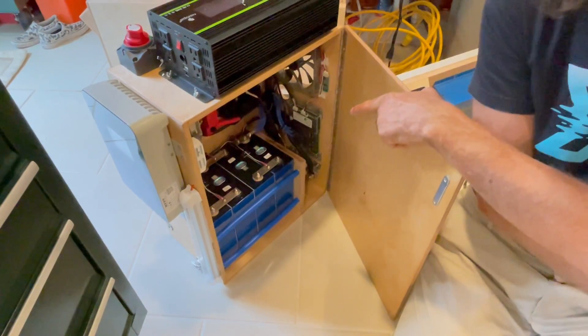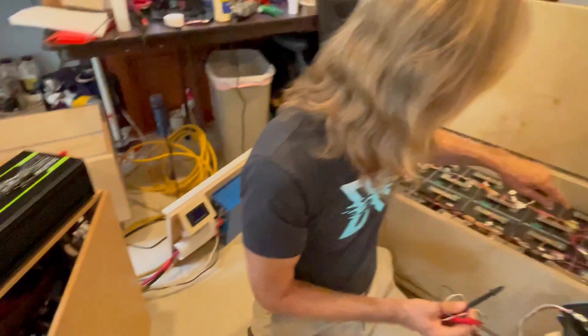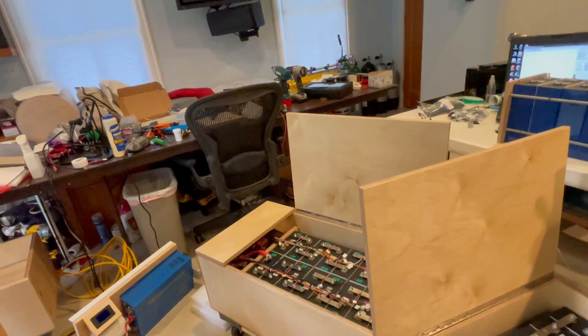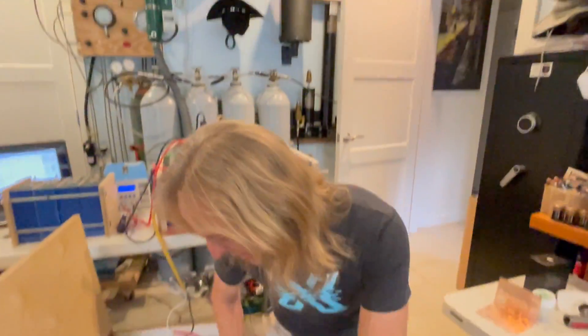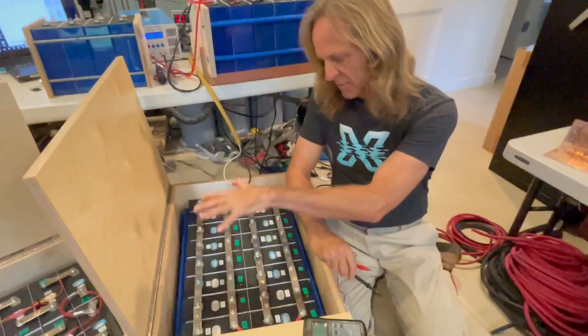That copper bus bar is 2 millimeters by 20 millimeters — a cross-sectional area of 40 square millimeters. Four gauge wire has a cross-sectional area of 21 square millimeters — about half the cross-sectional area of that bus bar. And it may be twice as good as the brass bus bar, because the brass bus bar at the same cross-sectional area has one-fourth the carrying capacity, or four times the resistance — equivalent to about 10 square millimeters effective.